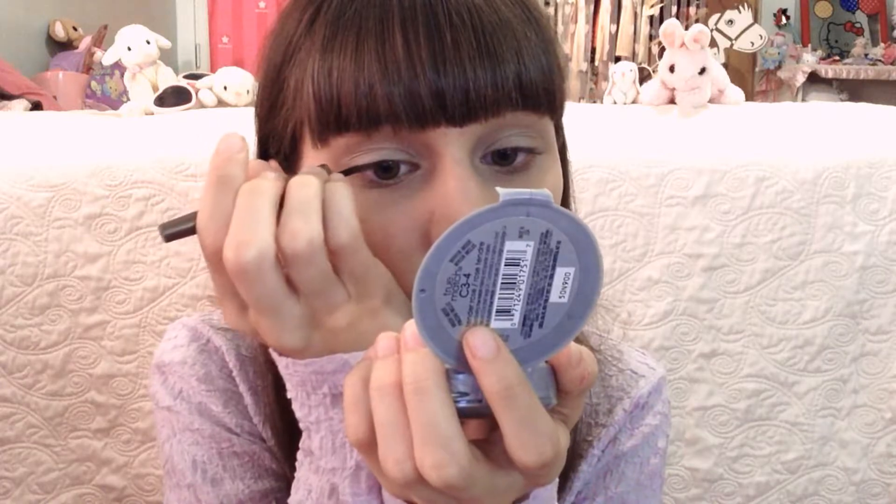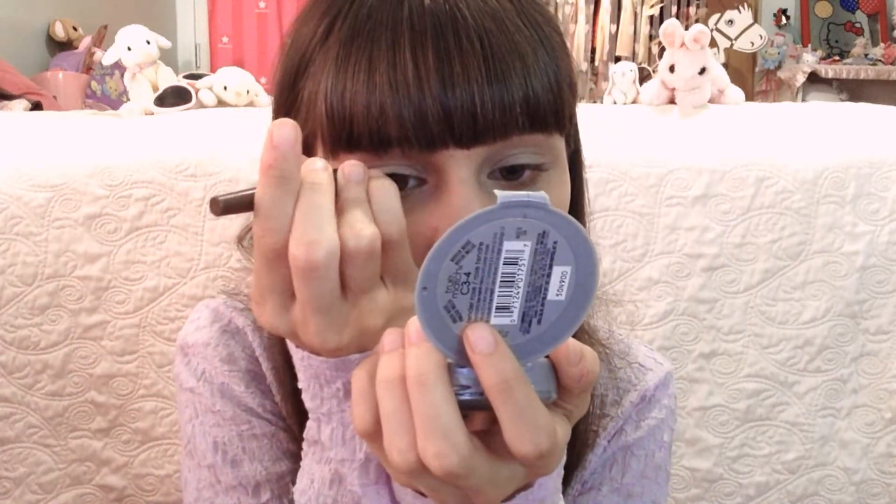After that, I used a brown eyeliner and I made a really thin line. Don't bring the line past your eye or make a cat eye with it. Just follow the natural shape of your eye because we want it to look as natural as possible. To keep my hands steady, I tried to rest it on my arm and my face so I could keep the line as neat as possible.